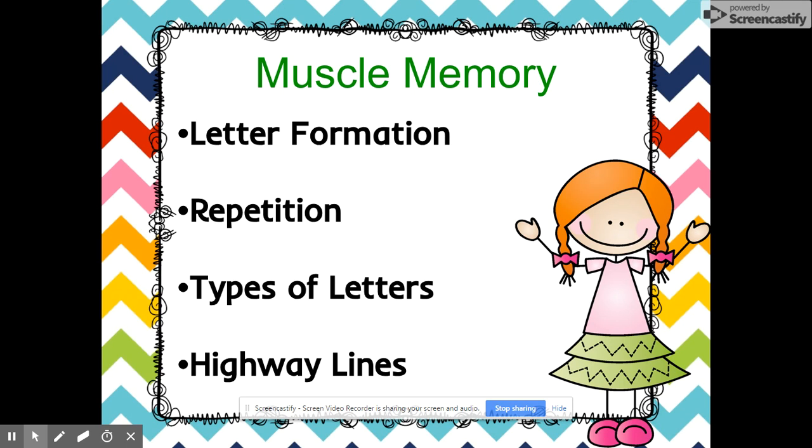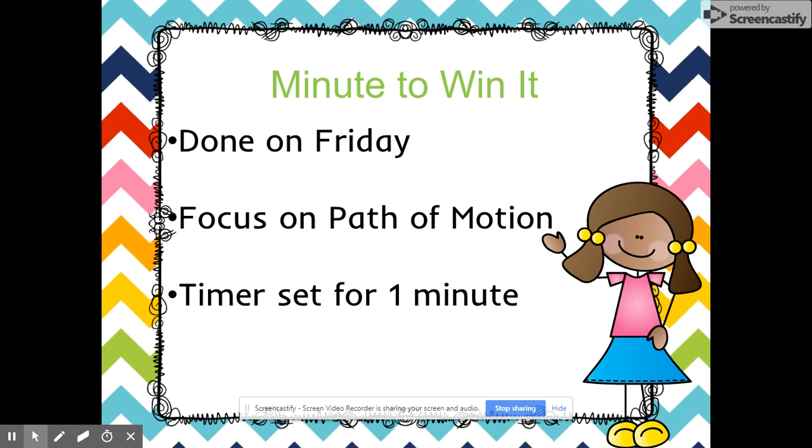You'll also see on their writing paper that they have the highway lines — the top line, the middle line, and the bottom line. It's really important that they get used to touching the correct line when they're writing.